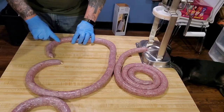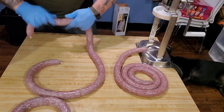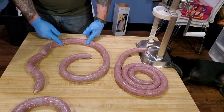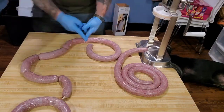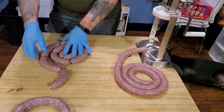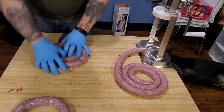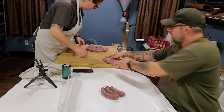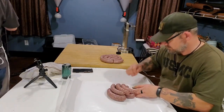So when you find your sausage links, you're going to go away from you. Boom. Now we're going to skip a link — skip a link, go to the next one, and again we're going to go away, same direction. Boom. And go away. So those will stay together like that until they cure. Put this one in the fridge.